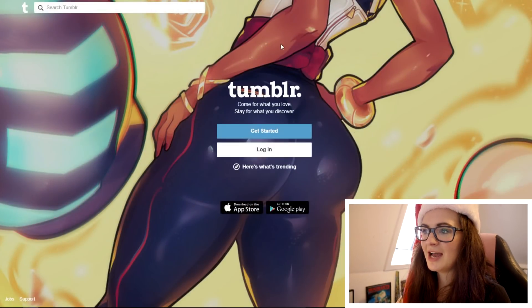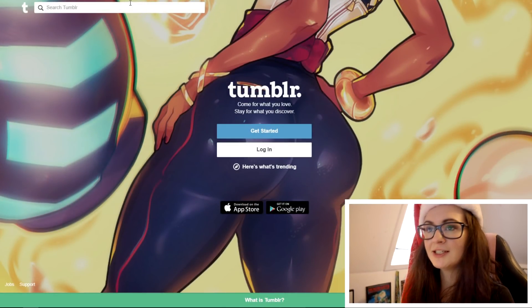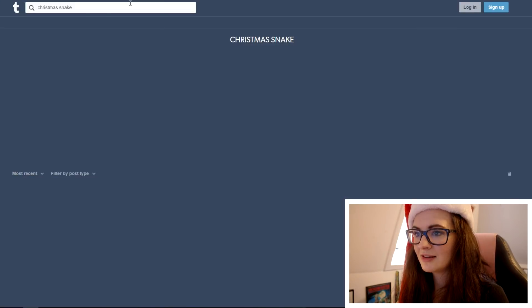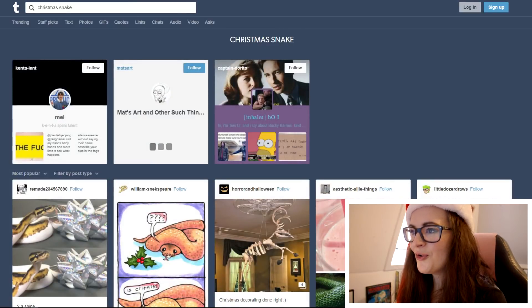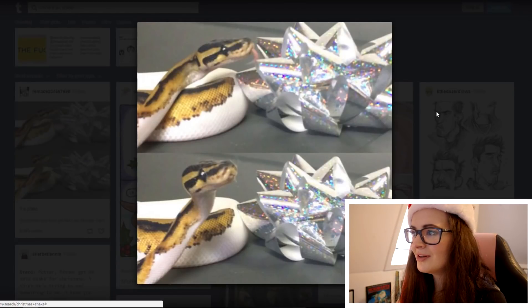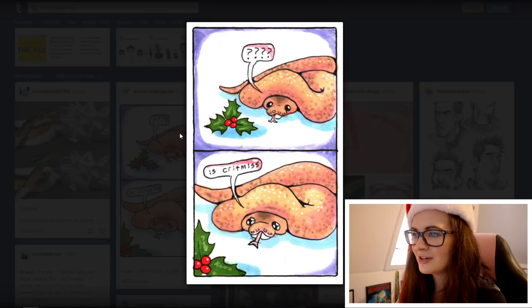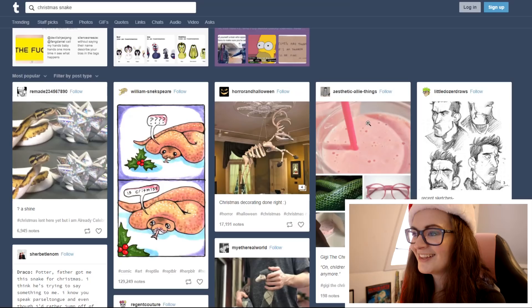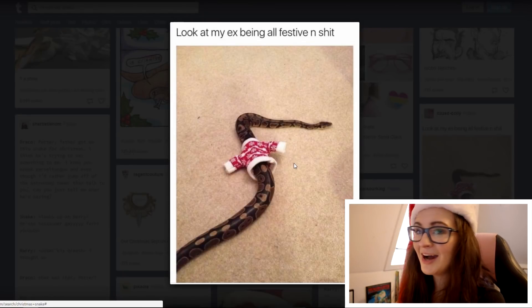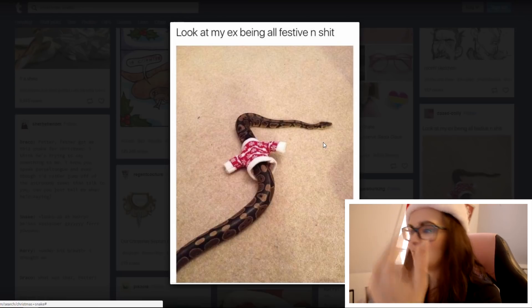Let's go to Tumblr. Search Tumblr — and that's a booty. Alright, let's see: Christmas snake. I tried to do that with Noel as well. I don't know if you saw it in the video, but he didn't like it — the thing was just too big for him, so he would just kind of get out of it immediately.